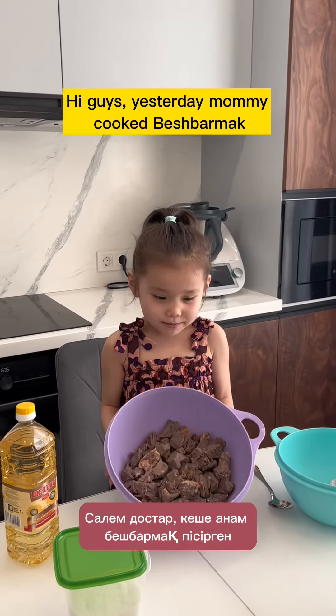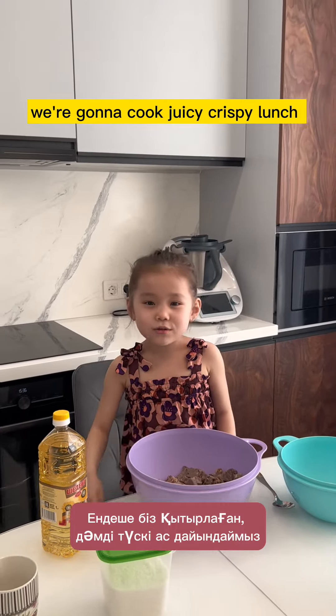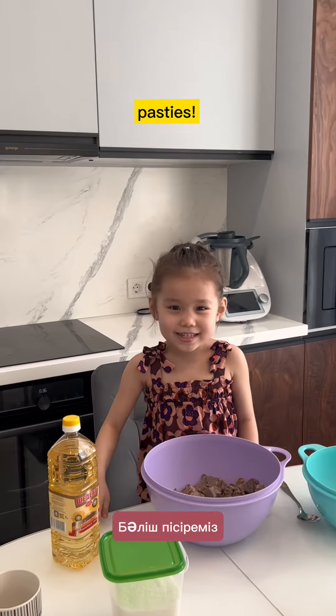Hi guys, yesterday mommy cooked an invisible map and look how many we left. So we are going to cook juicy crispy ones. Pasties.